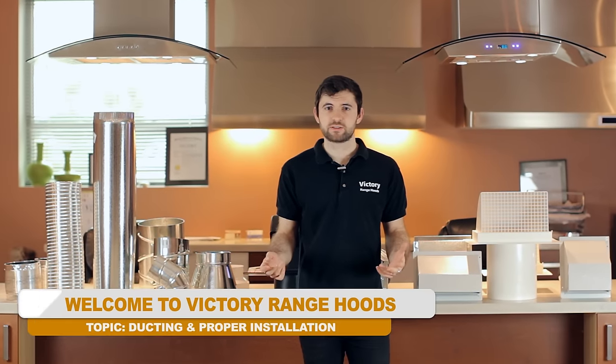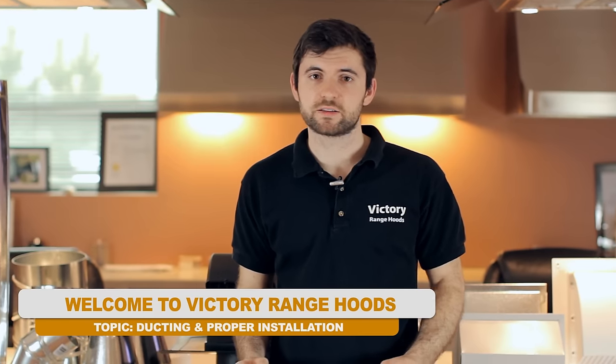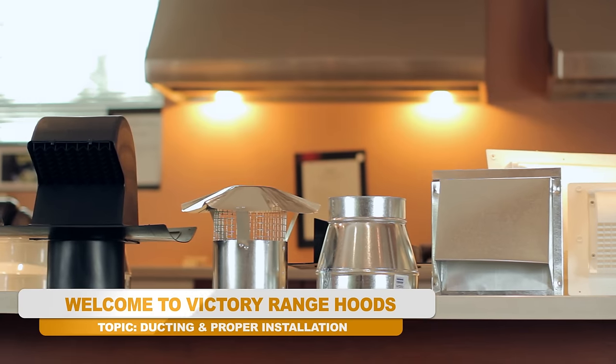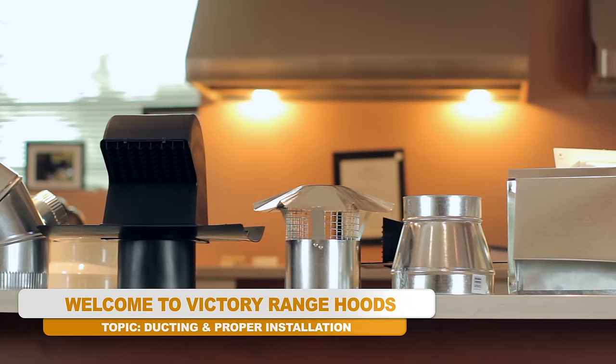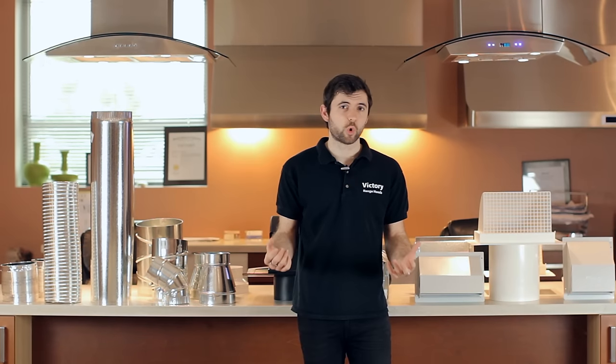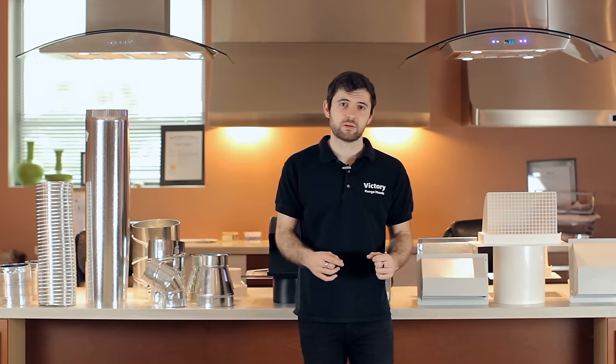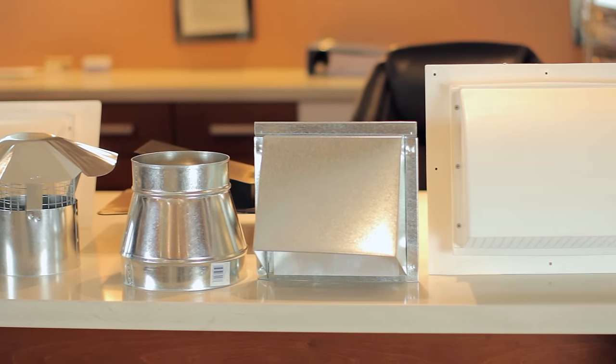Hi and welcome to Victory Range Hoods. Today I want to talk to you about duct sizes and the proper duct size to use with your hood. When you purchase a really high quality hood, if you're having issues with how the hood is performing or if it's too noisy, usually the reason is due to a ducting problem or some sort of installation issue.